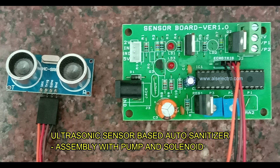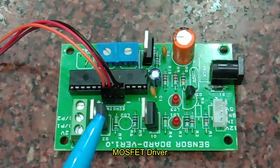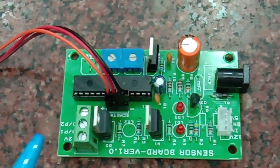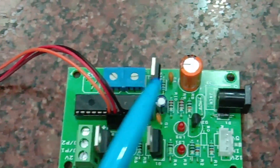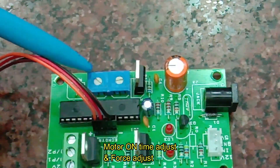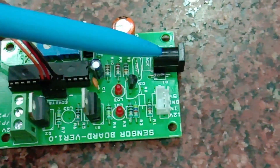This video is on the assembly procedure of the new ultrasonic based auto sanitizer kit on an RO cabinet. This ultrasonic kit has got two MOSFET drivers: one for the motor pump driver and another for the solenoid drive. It has also got two presets — the first one for adjusting the motor on timing, and the second one for adjusting the motor power. Up to 24 volt 1 amp can be provided.